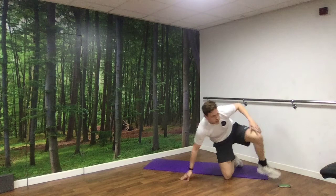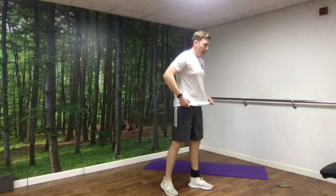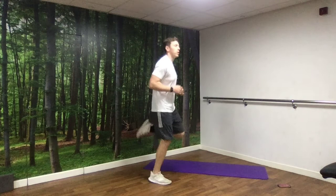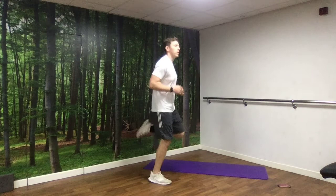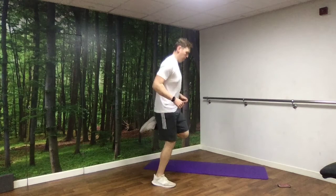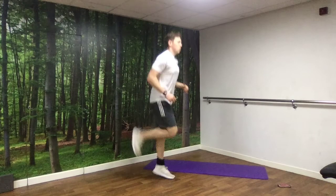Next up we've got heel flicks — just running on the spot and kicking those heels up, trying to kick your bum. 15 seconds of rest left. Hope you're feeling good, guys. And we're off in 3, 2, 1, off we go. And rest.